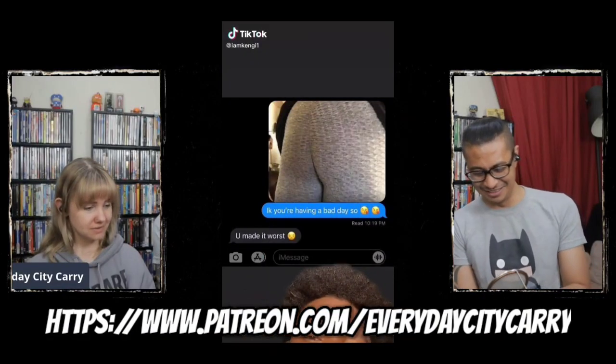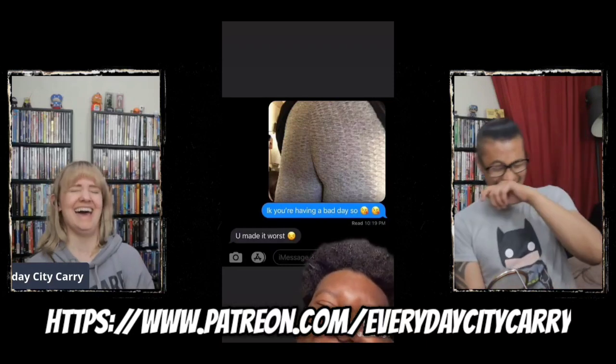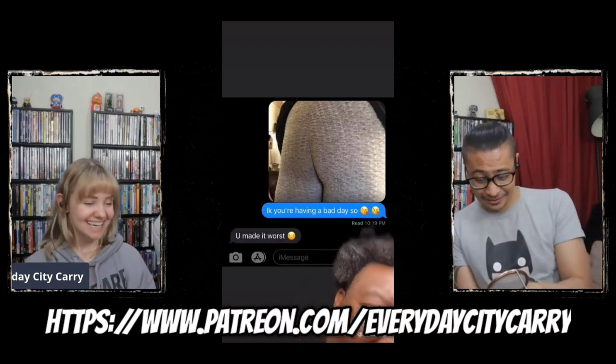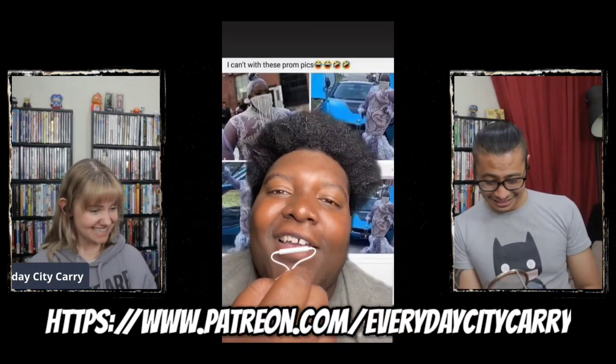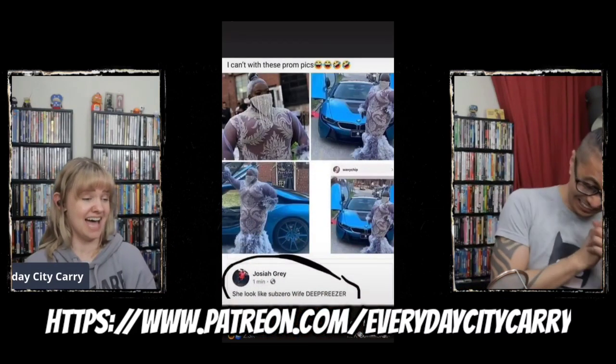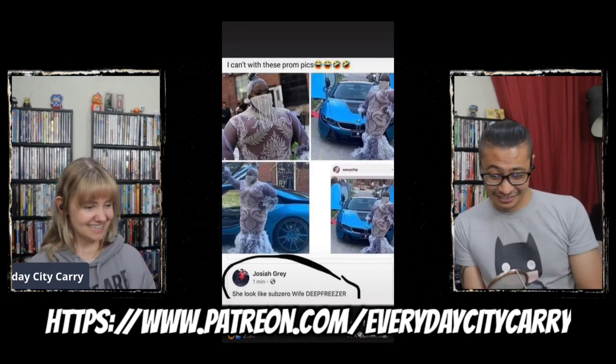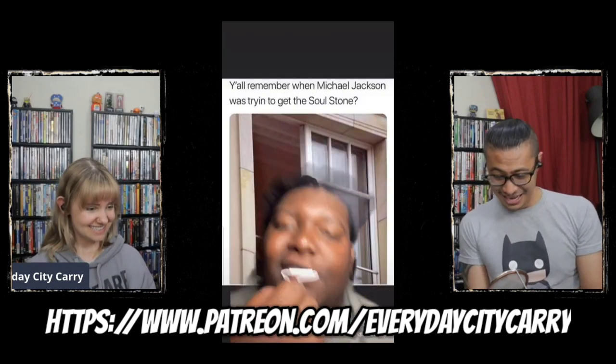First off I want to give a shout out to patreon.com/everydaycitycarry. Do you want to see Kelly and me sort of maybe get into a fight with each other, dissect some current events, maybe have a nip slip, show some feet? Head on over to patreon.com/everydaycitycarry to support your boy and your girl.